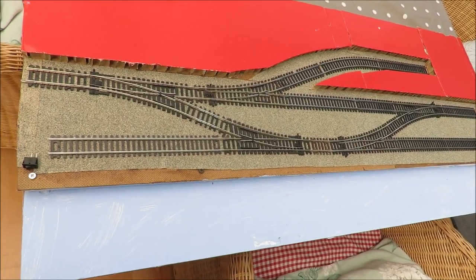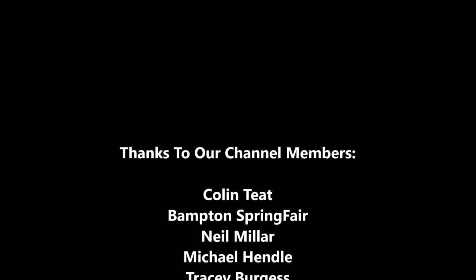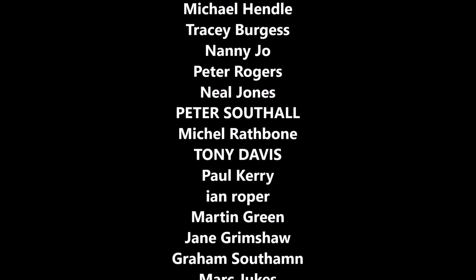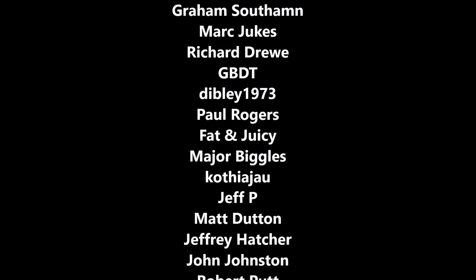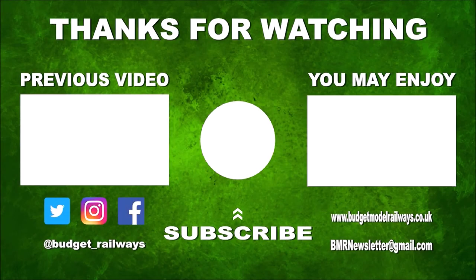We hope you found that useful and look forward to talking to you again. Thanks for watching the video and for the nice comments. Click on the left for a previous video in this series, click on the right for another video you might enjoy, and please don't forget to click to subscribe, like, and comment. Thanks again.